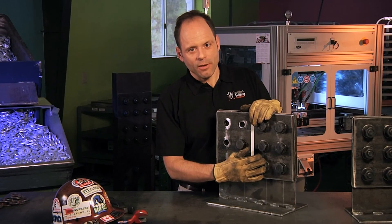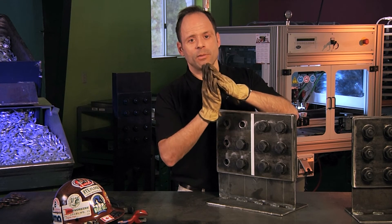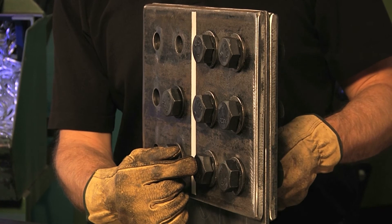Now that all the bolts are stuffed, we're going to snug the connection from the middle of the connection outward, bringing all the plies into firm contact. From there, we can properly tension all the bolts. That will be somebody spinning the nut while somebody spuds the head from rolling against the bumps.